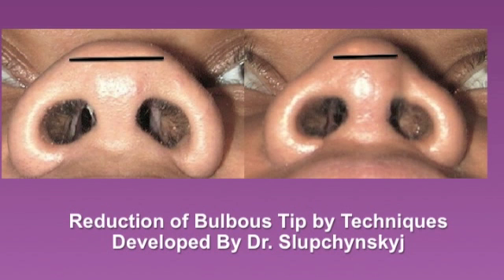In this case, the width of the bulbous tip has been reduced with projection of the cartilage shield and strut grafts, as well as an alar base reduction from a vertical dimension.